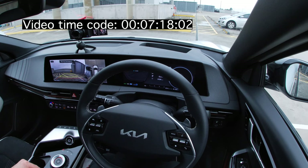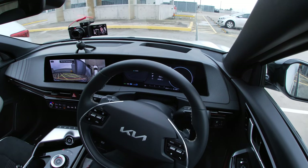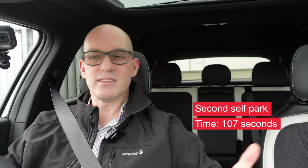So here we are — that's four actions: forward, back, forward, back. This is going to be the final one and the stop is a little bit sudden for my liking, but it's well-centered. The space between the two cars is very good. Let's go try a parallel spot, shall we?